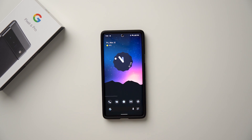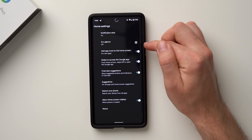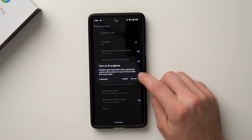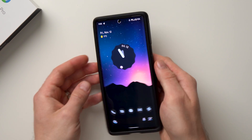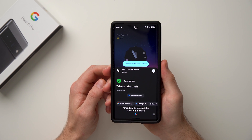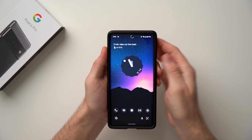From the home screen, long press again and go to Home Settings. Make sure 'At a Glance' is turned on — it will show weather and upcoming calendar events on your home screen and lock screen. This is really useful if you have reminders or calendar events. For example, if I say 'remind me to take out the trash in five minutes,' you can see right there on the home screen At a Glance shows the reminder: 'Take out the trash.'